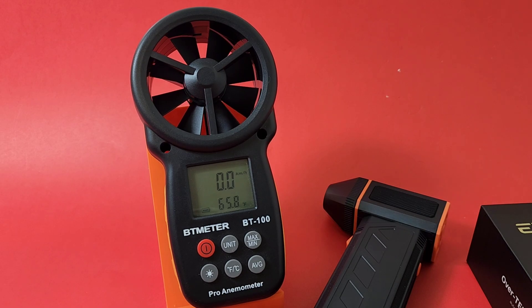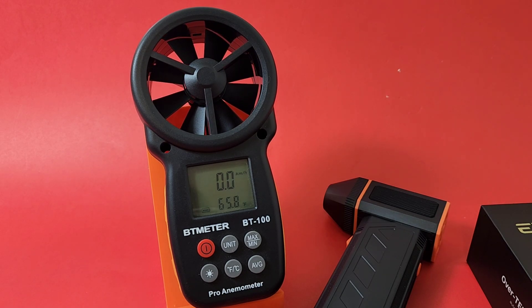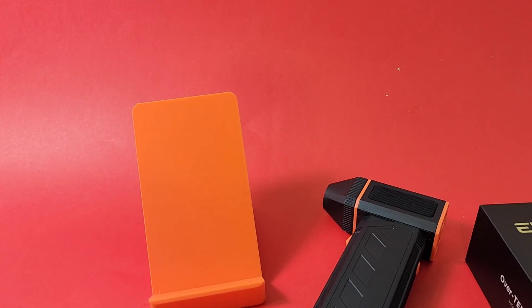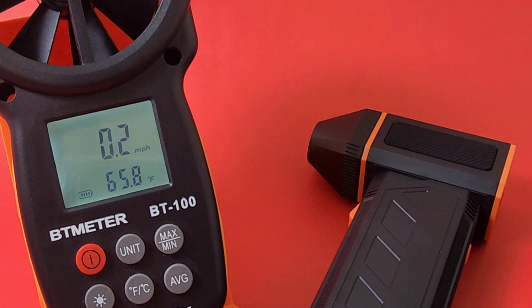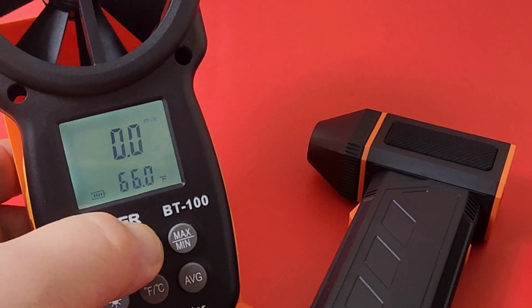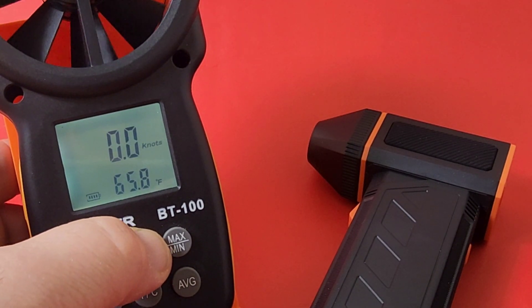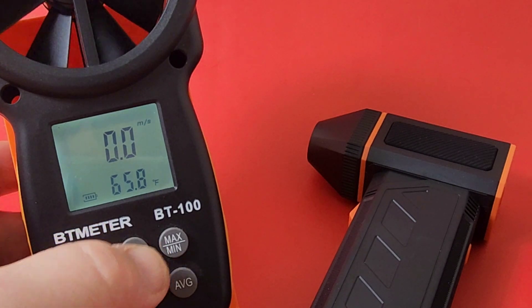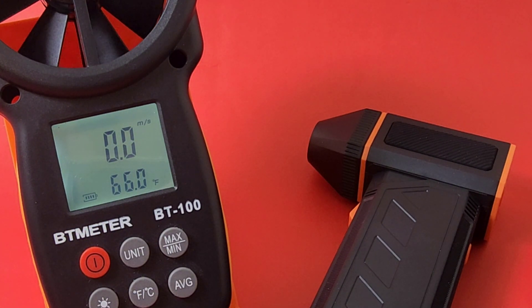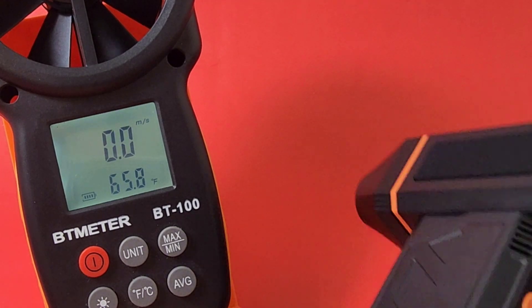I've got our little anemometer here to measure wind speed. Right now we are in kilometers per hour — I'll switch it to miles per hour. 45 miles per hour is what we want to see. Let's give it a whirl — literally, a whirl. I ended up putting it on a tripod here, just for stability's sake.